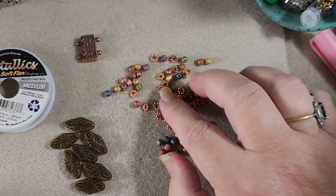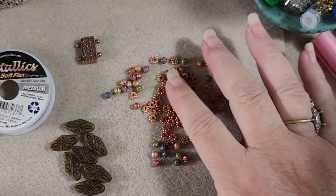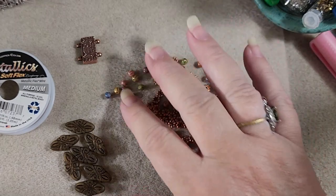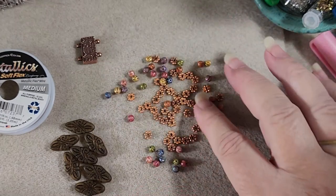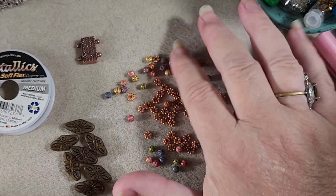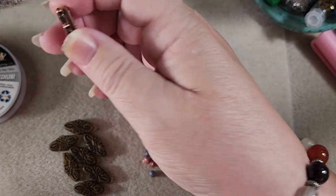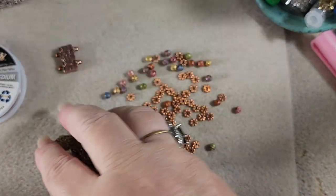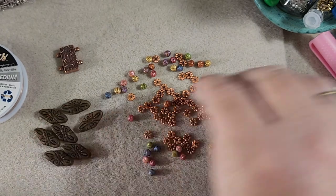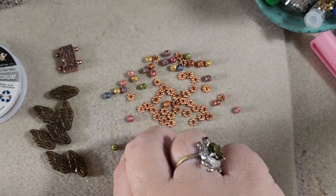Where are they? I know I put them in here. My crimp tubes appear to be gone even though I would have sworn I put them in with the package here.